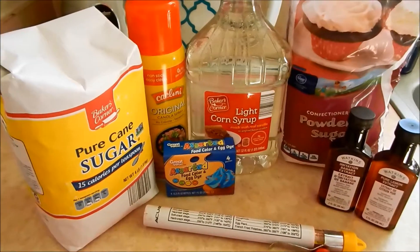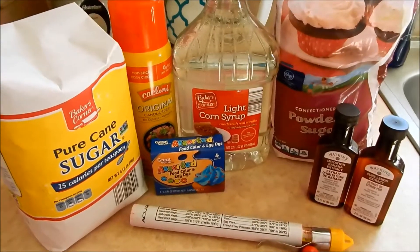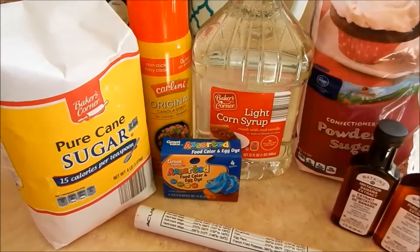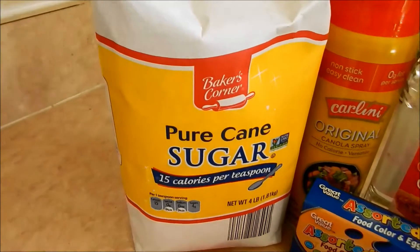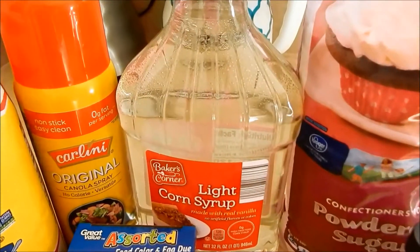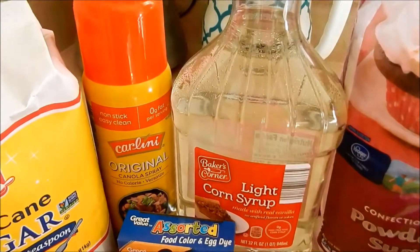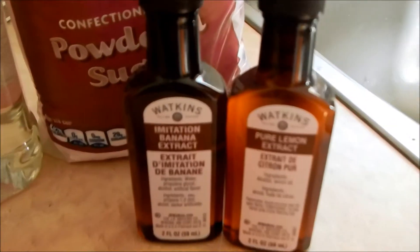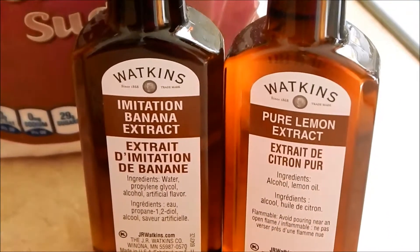Hi everyone! Today we're going to be making homemade glass candy — specifically marbled glass candy. I'll read off the ingredients you'll need: two cups of granulated sugar, half a cup of light corn syrup, half a cup of water, and half a teaspoon of flavoring. We have two flavors here: Watkins banana flavor and pure lemon.